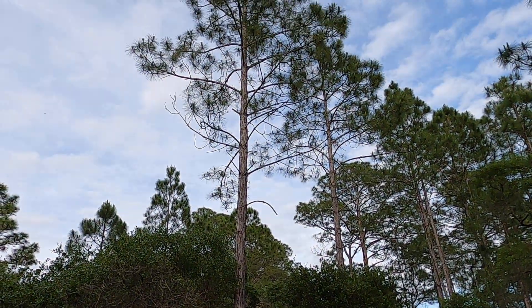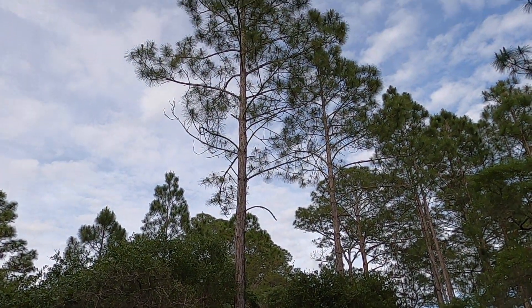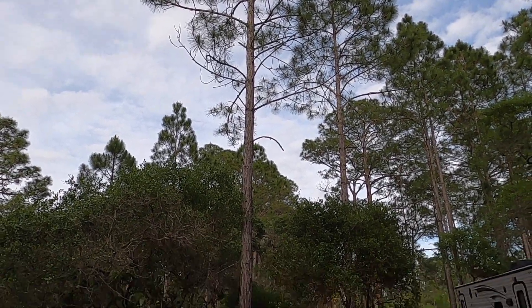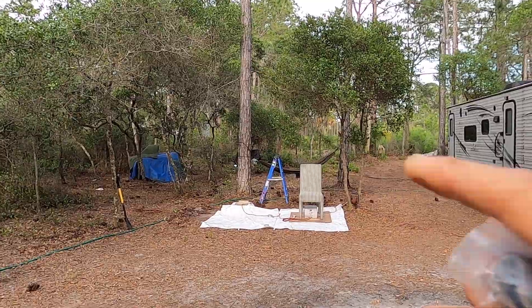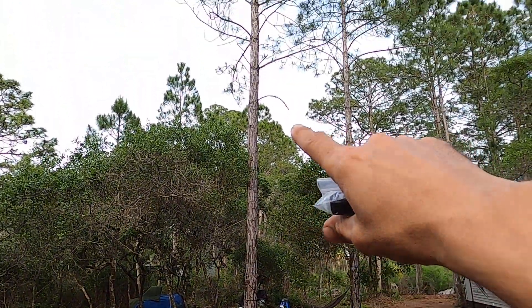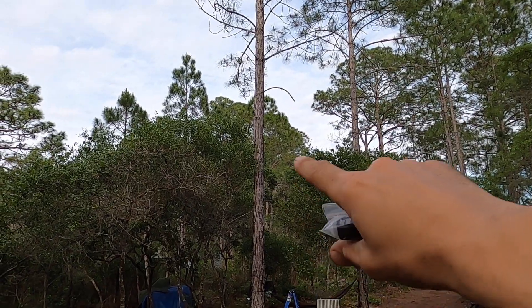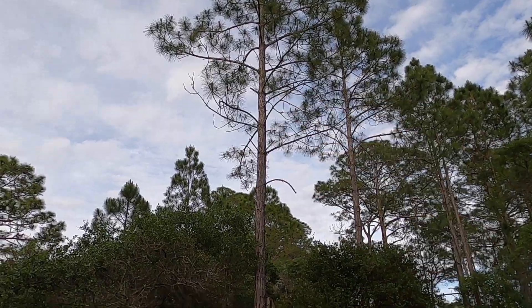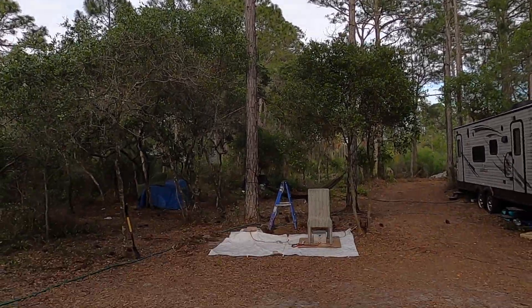I saw it — it hit a few branches on the way up. In my opinion it got about 50 feet. That ladder is six feet tall, and to the very first branch is about 30 feet, and it flew to about there, so I'd say about 50 feet.